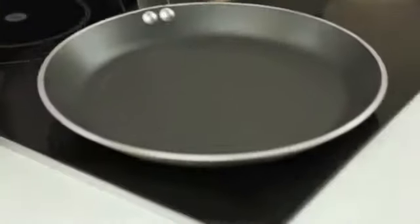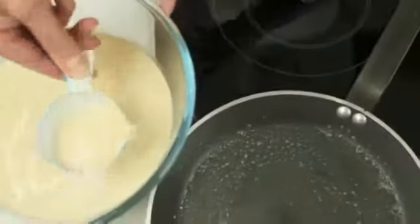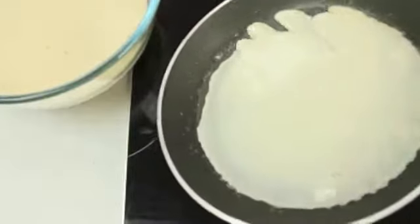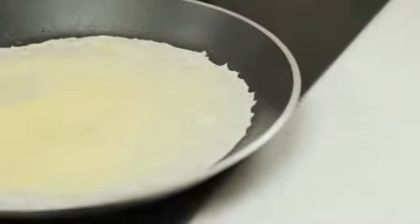Heat a small non-stick frying pan or crepe pan over medium high heat. Add a little butter to lightly grease the pan. Pour two tablespoons of batter into the centre of the pan while quickly tilting the pan in a circular motion to swirl the batter to evenly cover the base. Cook for one minute or until the edges of the crepe curl slightly.